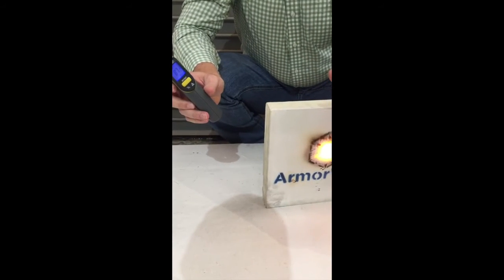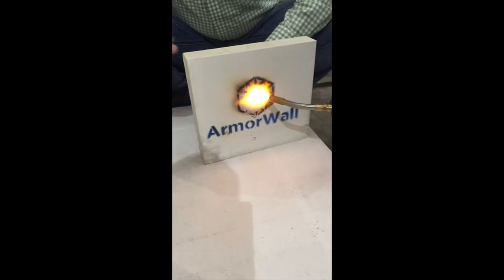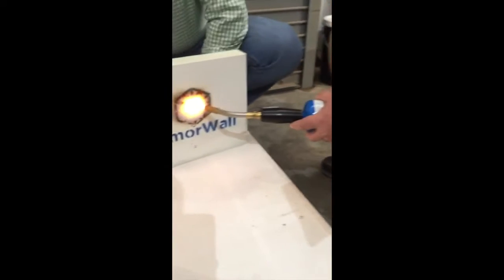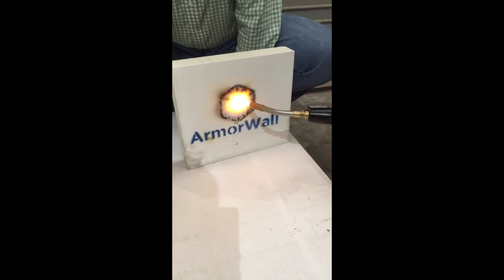I'm well over a thousand degrees out here at the flame, but the back side of my board — I can still touch it, grab it, do anything I want all day long. One-hour rating, all by itself. No other foam board property can do that.